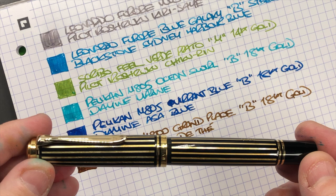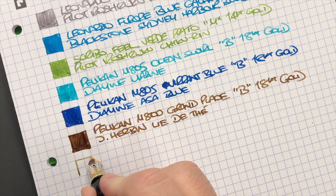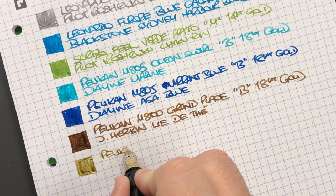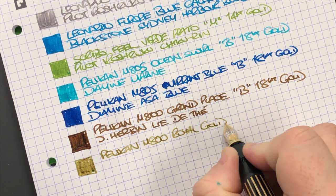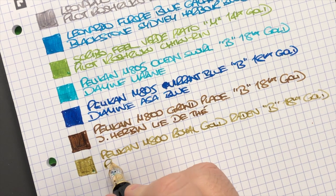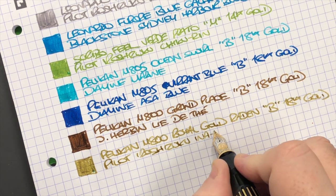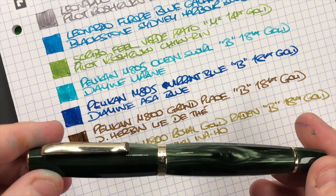The next pen is the Pelican M800 Royal Gold Raden — let's do another ink swatch. Again this is quite a wet nib. This is the Pelican M800 Royal Gold Raden in a broad 18 karat gold nib, and the ink in here is Pilot Iroshizuku Ina-ho, which is a very nice sort of golden colored ink.